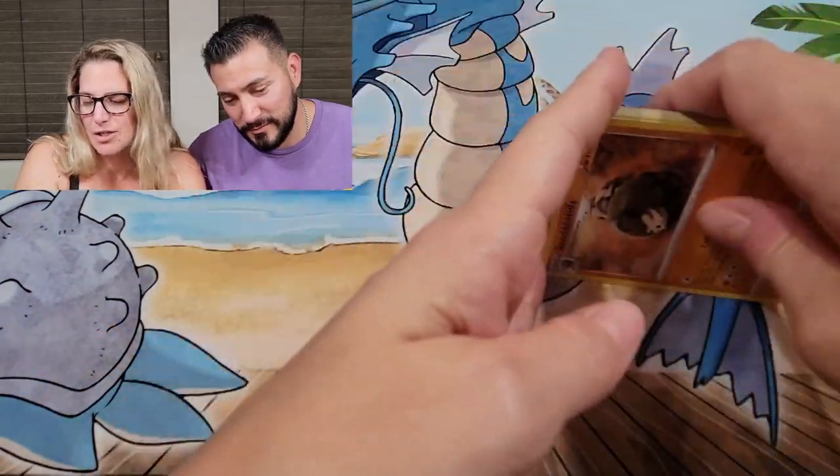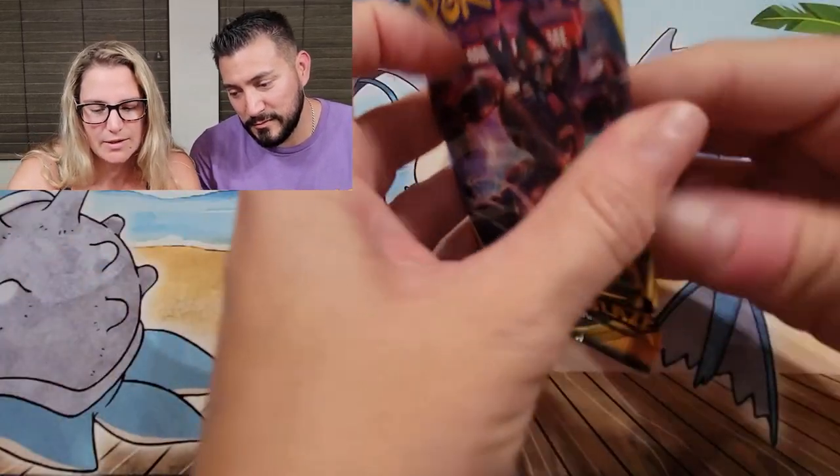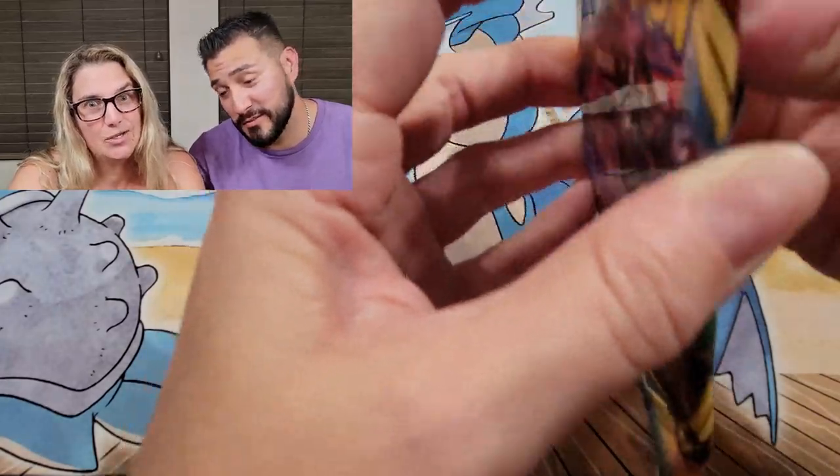Last pack — Darkness Ablaze. Can we get a Charizard? I sure hope so.